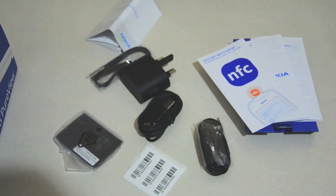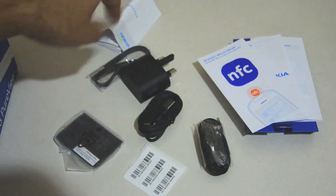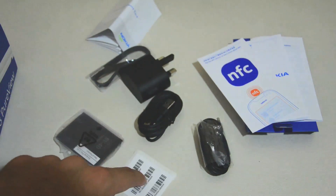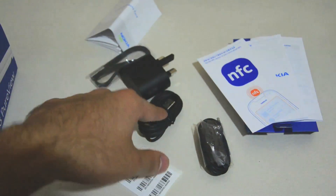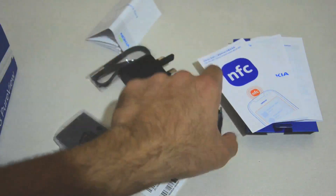These are the other things that are inside the box: the wall charger, the warranty card, the BL-4D 1400mAh battery, the IMEI codes for service and other stuff, the Micro USB cable, the earphones, the NFC booklet, a quick start guide, and product and warranty information.